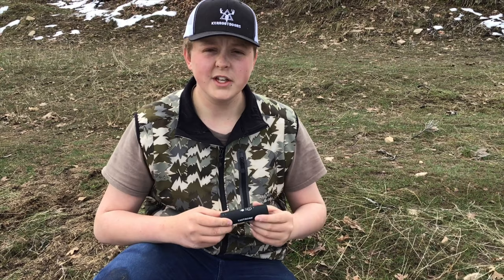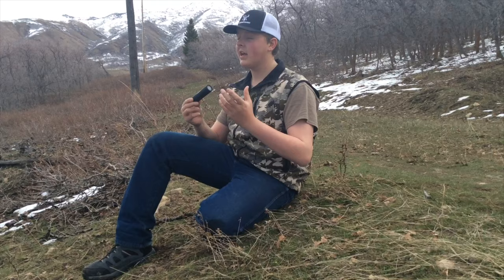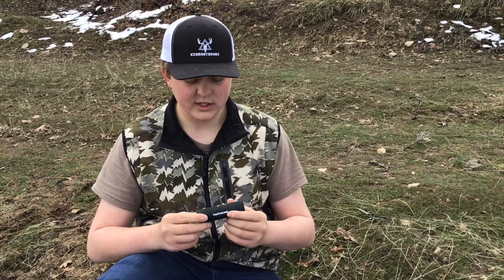The first thing I want to talk about is that the Tacticam is advertised as waterproof. I've taken this Tacticam out on a few different hunting trips where it has rained and we've had no problems with it. It has a kind of rubbery texture, almost like silicone, which does imply that it is waterproof and that their advertising is correct, so that's just a nice feature.